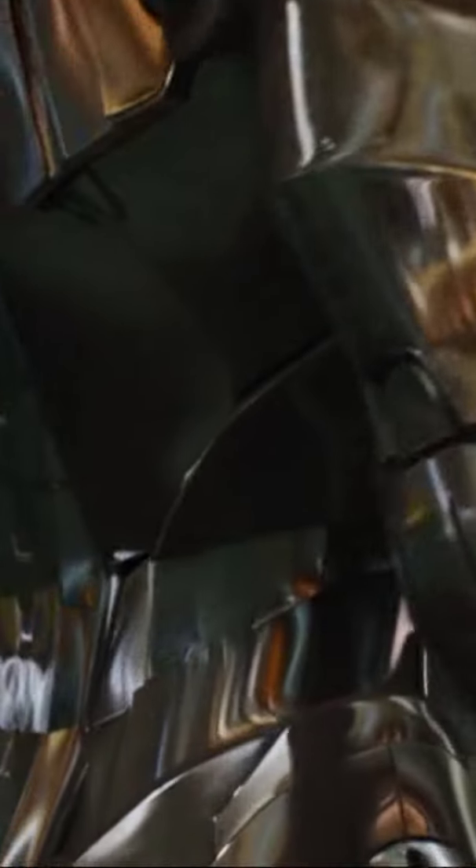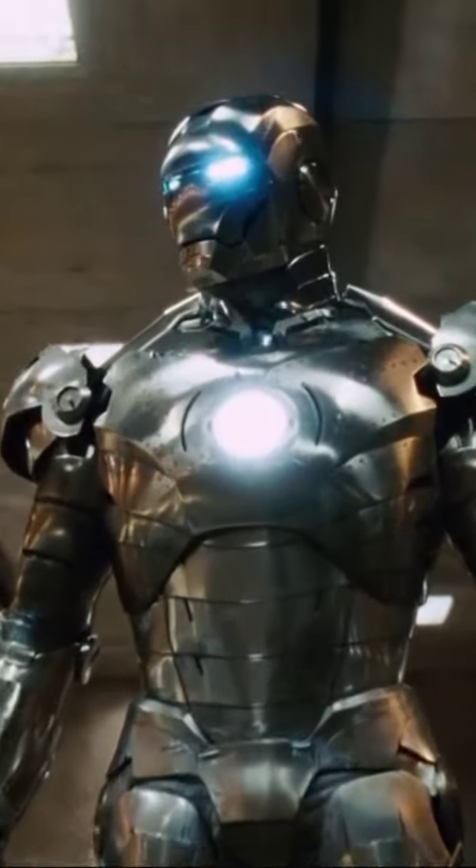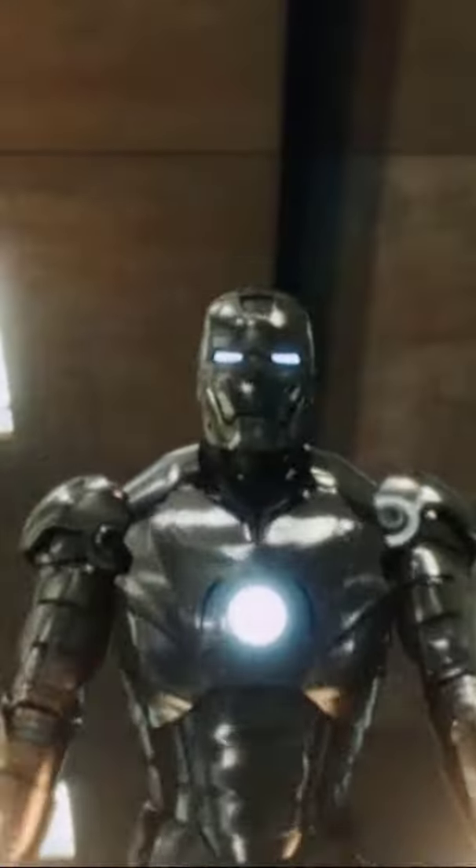Including silver appearance. The Mark II has a sleek, silver-colored design, in contrast to the classic red and gold colors of later Iron Man suits.